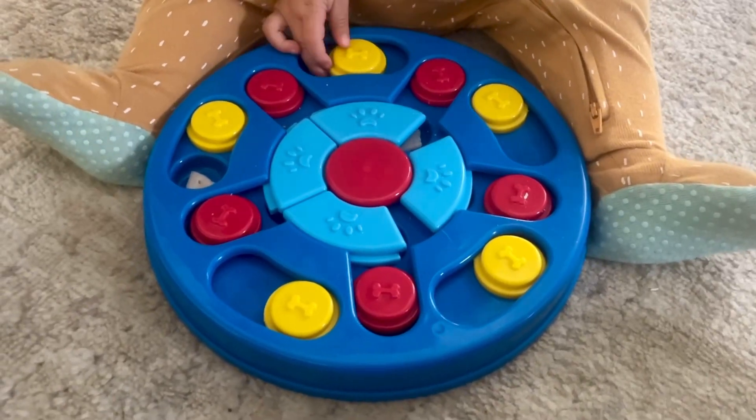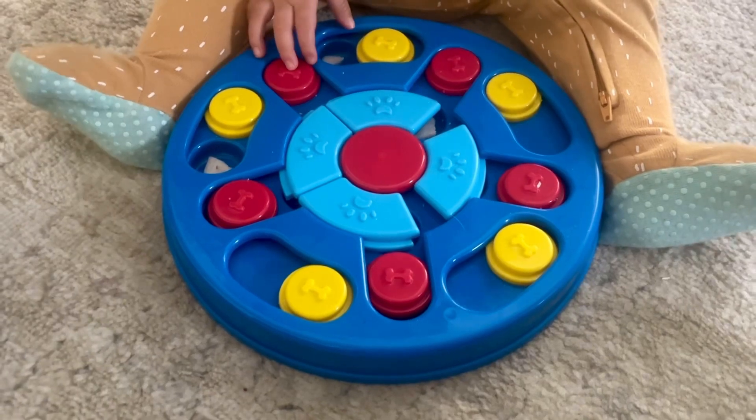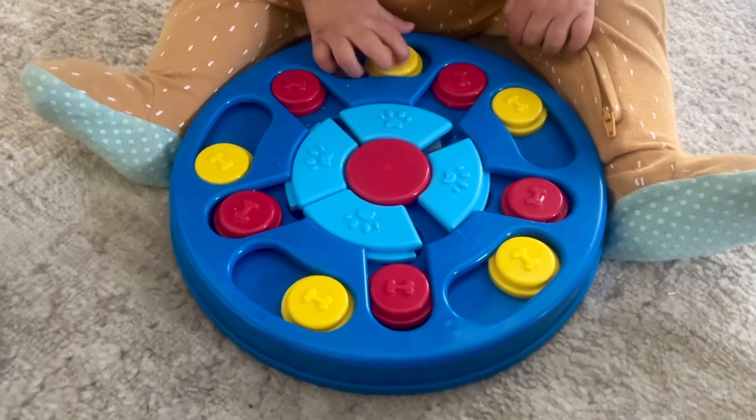I know this is not the intended use for a dog puzzle feeder. However, I hadn't given it to my dogs yet and I wanted to test it out, so what better way than to give it to my baby?